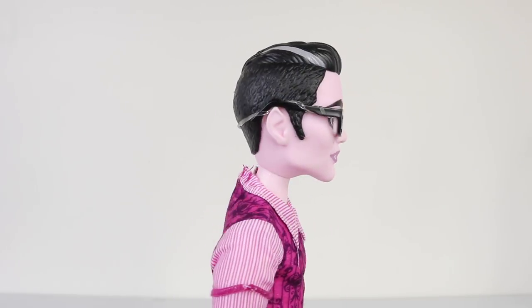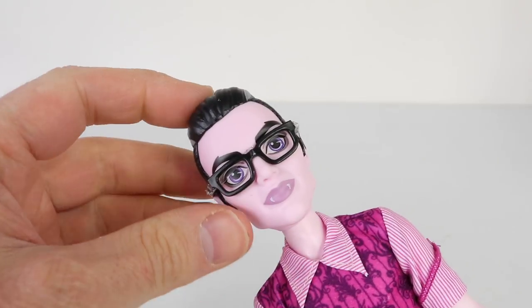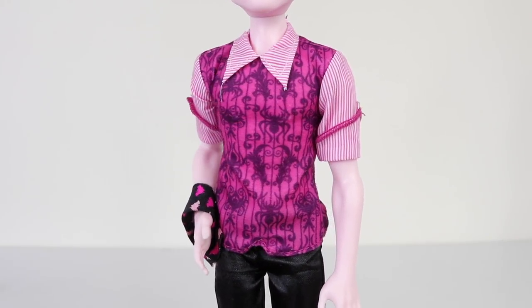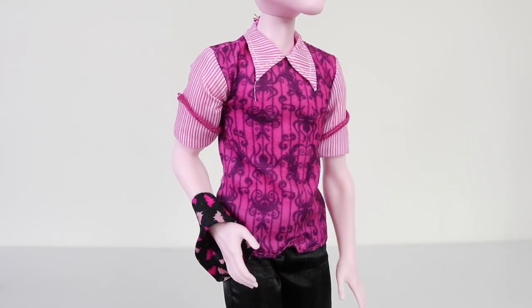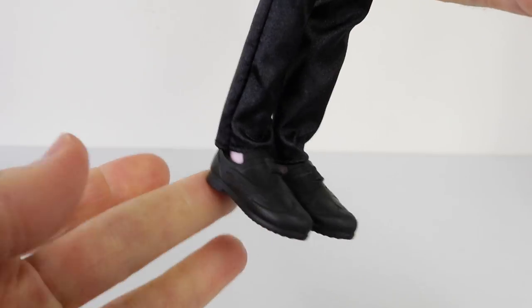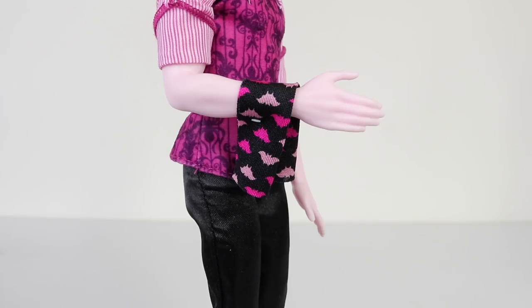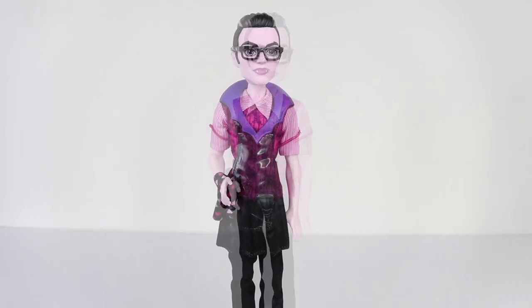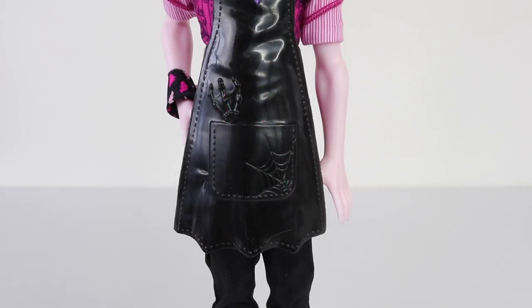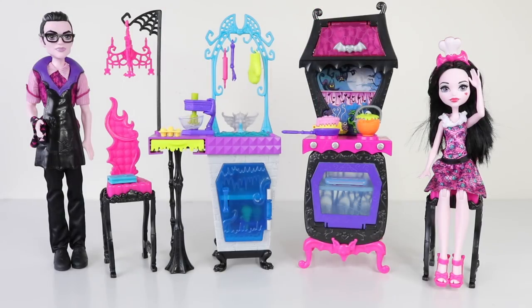Here we have her dad Dracula, who has black hair with grey streaks on the side. He's also wearing black framed glasses which are removable. The top he's wearing is done in pink with beautiful designs, pinstripe sleeves, and a pinstripe collar. His pants are made from a shiny black fabric and he's wearing matching black shoes. Draped over his right wrist he has a black tie with bat prints in different shades of pink. Over the top, to keep his outfit clean, he can wear this apron done in black with a purple collar in the shape of bat wings, and a pocket on the front with a cobweb design.